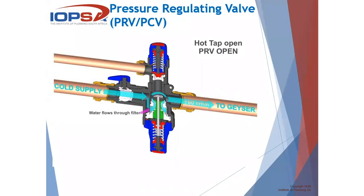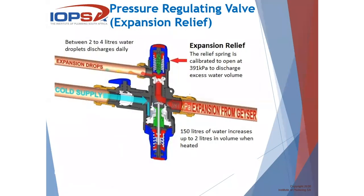How does it work? Our cold water supply, if we look at the PRV itself — this is just a cut-through version — cold water supply comes in, it goes through the filter and through the diaphragm, and then it feeds to the geyser the reduced pressure. Let's say 400 kPa — it will be 400 kPa at more or less 60 liters per minute. That's the PRV function: to reduce whatever the incoming pressure is to the pressure rating of the valve. Then looking at the expansion part, we have a relief spring calibrated at the top to more or less 390 kPa, so at 391 kPa it will start discharging expansion coming back — pushing back from the geyser through the cold supply line.